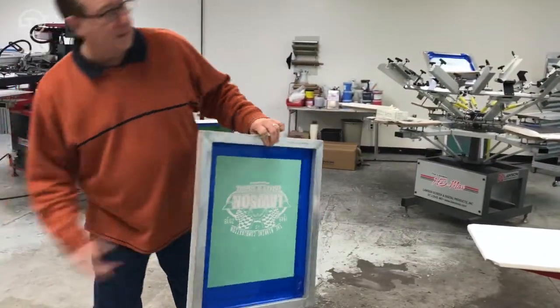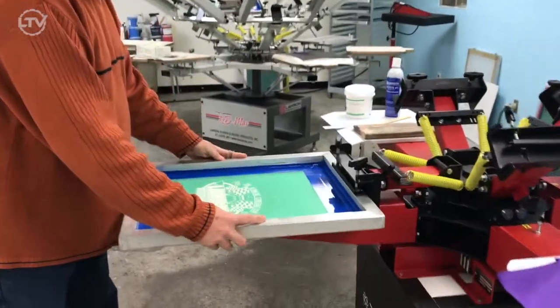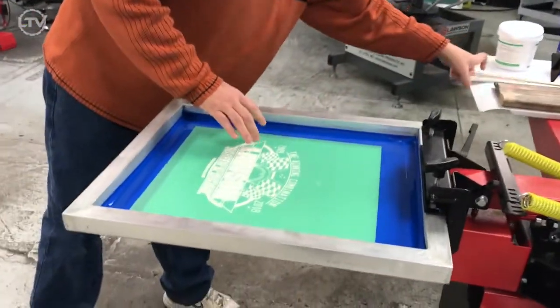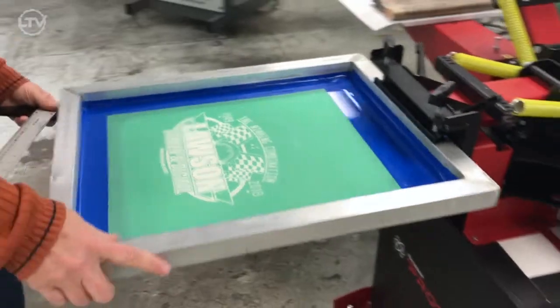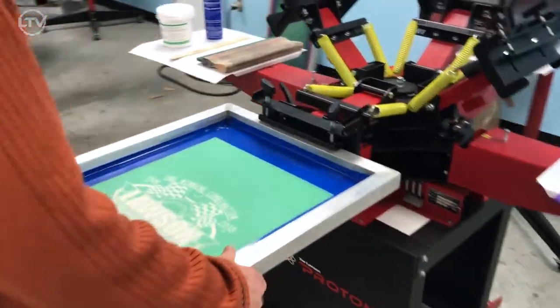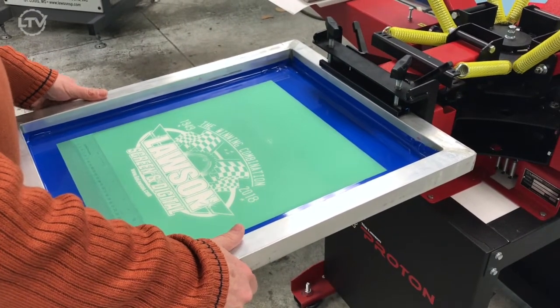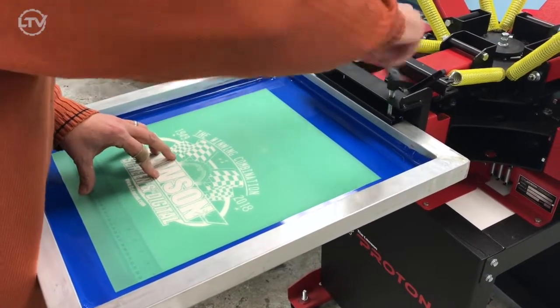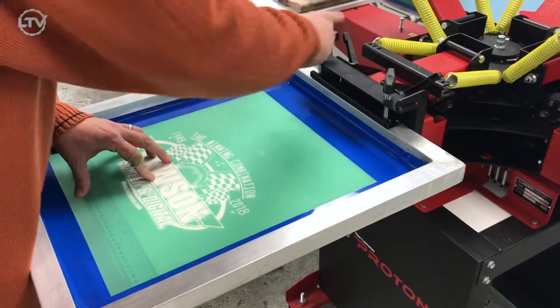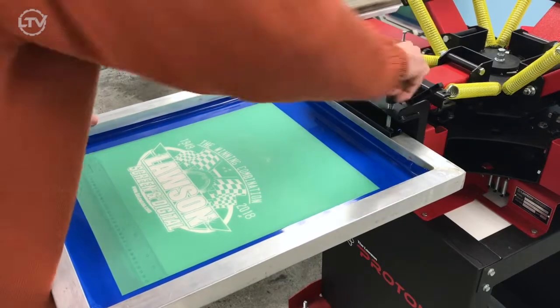We'll take this screen and go ahead and set it into the press. Find our center mark — just like that. Tighten it down.